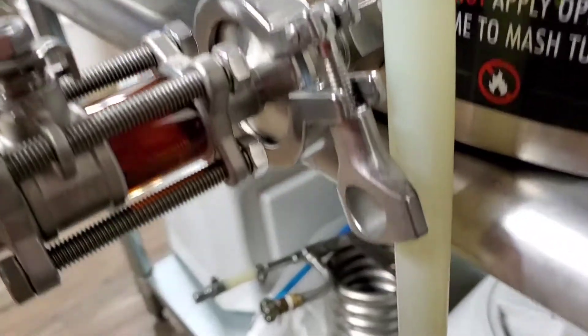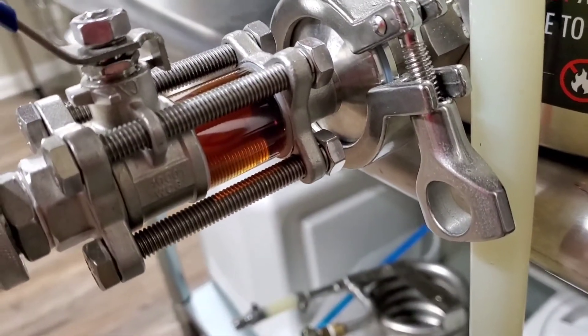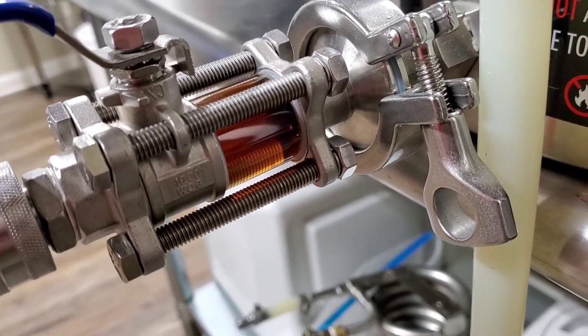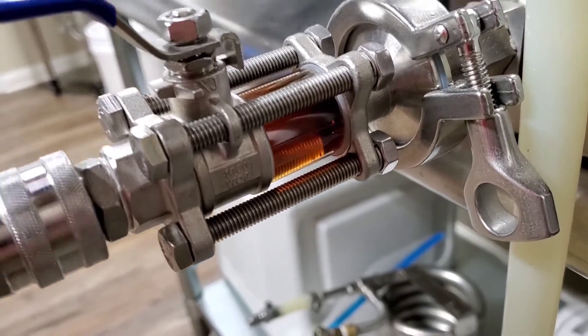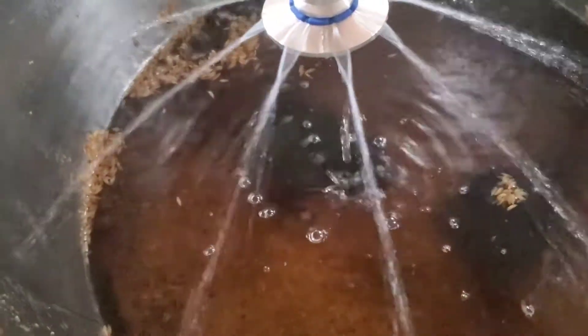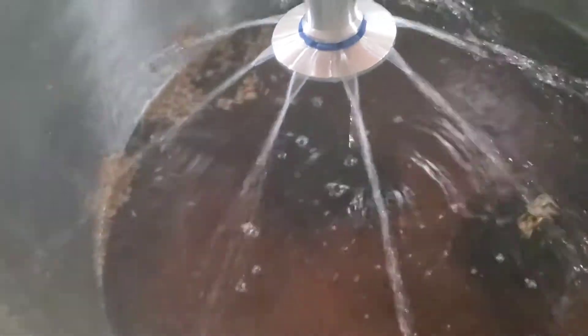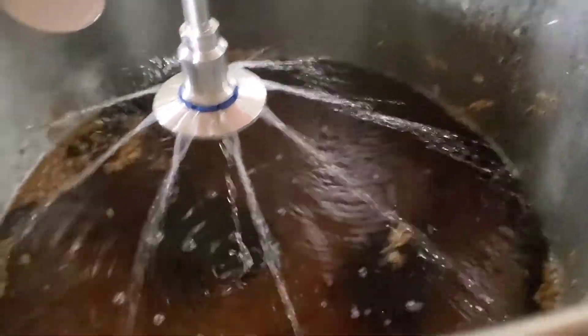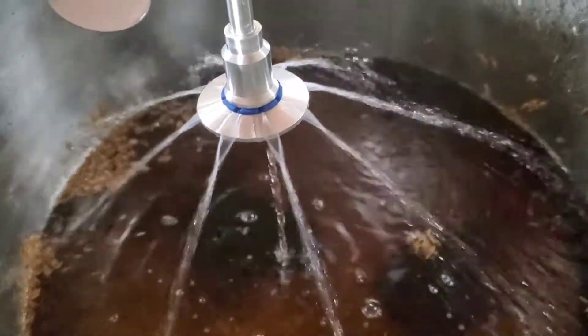Just so you guys can get a second look here - you can see that the wort is starting to clear. It was darker than hell, but now she's starting to lighten up. I don't think I got to really show my flow rate. I try to keep one inch of water above the grain bed.